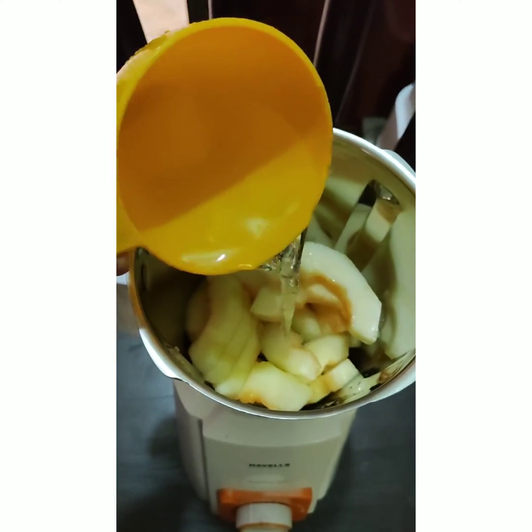Then you can have an absolutely cool and refreshing summer drink. I hope you liked this video — thank you for watching!